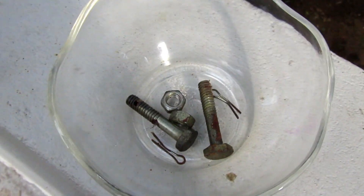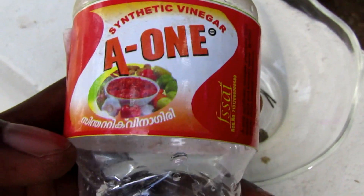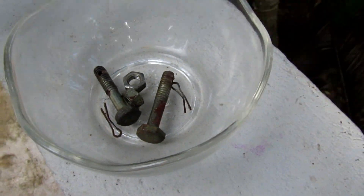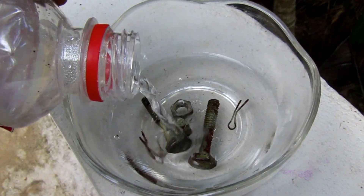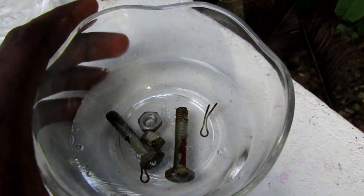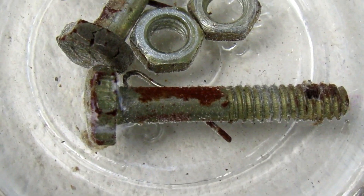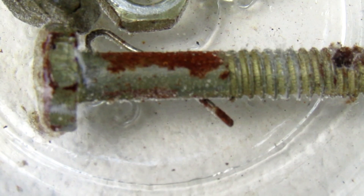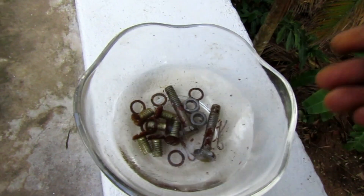What we are going to do is put it in a bowl. We are going to use this vinegar for 5 to 6 hours. It will be a little bit easier for us to make it, so we are going to use it.